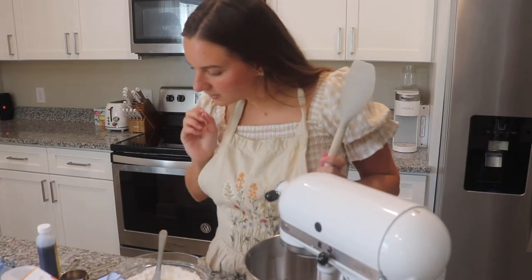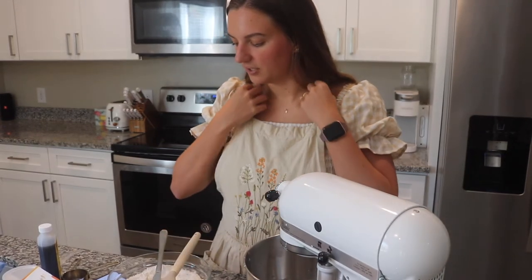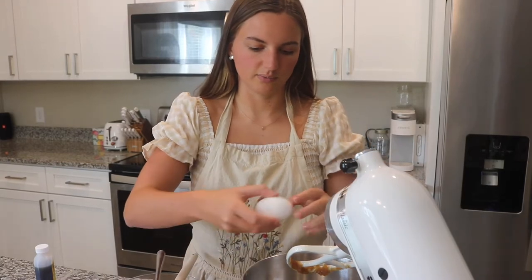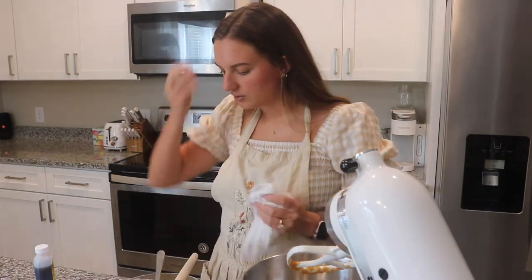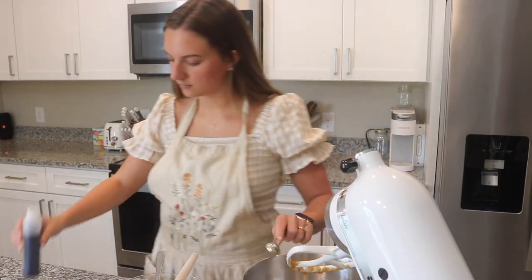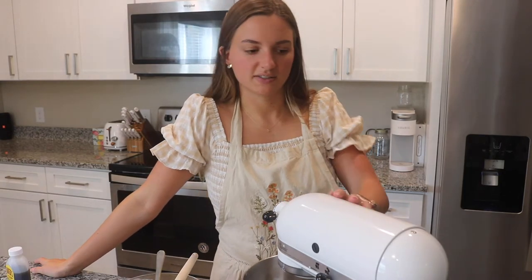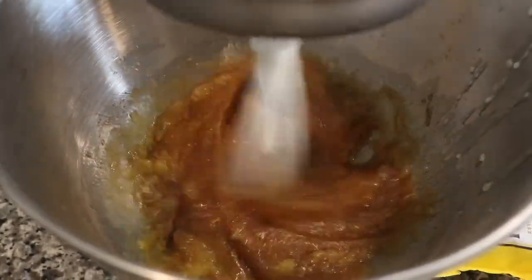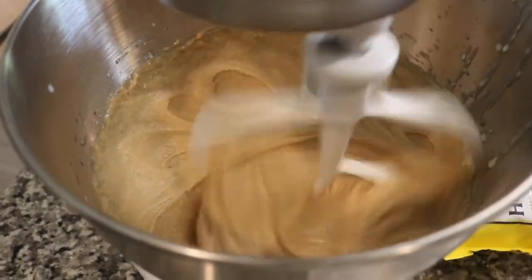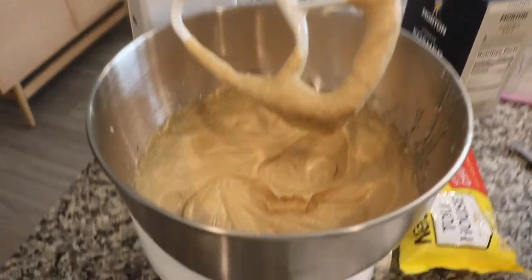After that, it says to whisk in the egg and vanilla until the mixture is smooth and creamy, then whisk vigorously until it lightens in color. We need 1 egg and 2 teaspoons of vanilla. I'm honestly shocked at how much that lightened in color — but here it is, kind of light and fluffy.